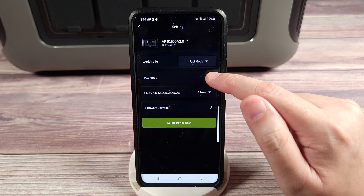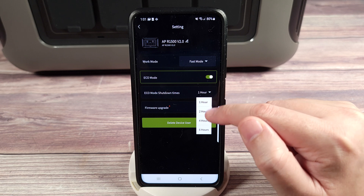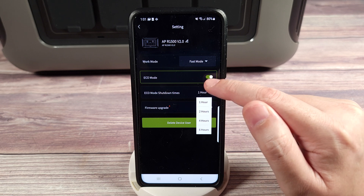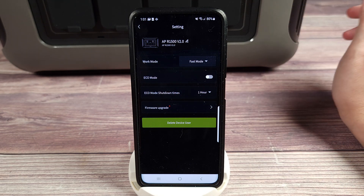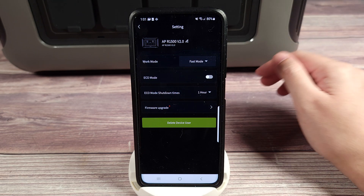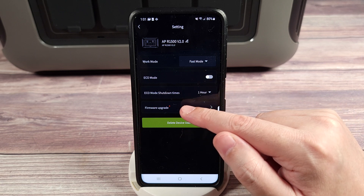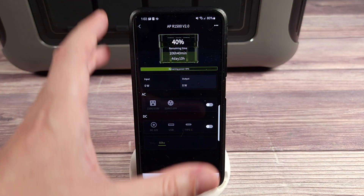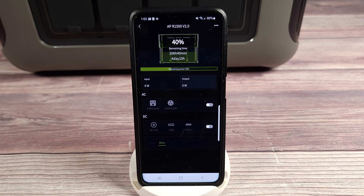Right down here you have eco mode, which is basically an auto shutoff. You can set the shutdown time anywhere from one to six hours — maybe you're charging the power station and you want it to shut off at a certain time without having to be in front of it. You also have firmware upgrade. Overall, it's a nice and clean app, very easy to use and navigate.